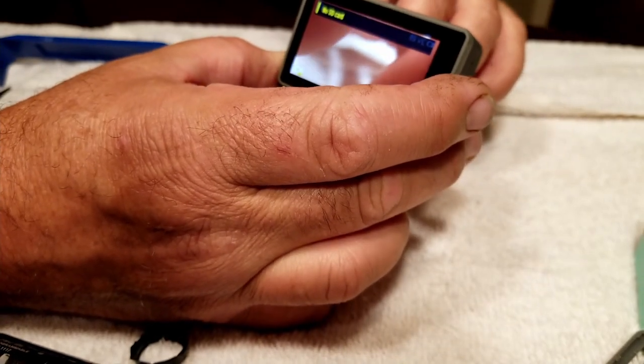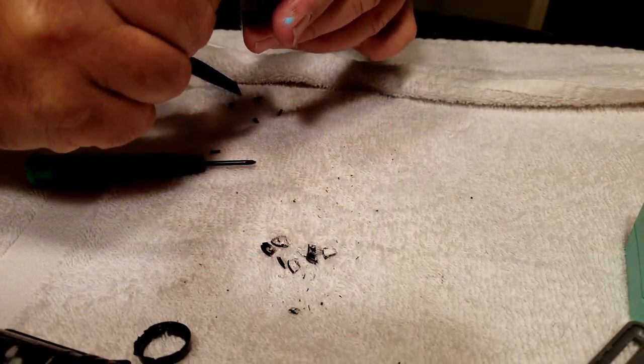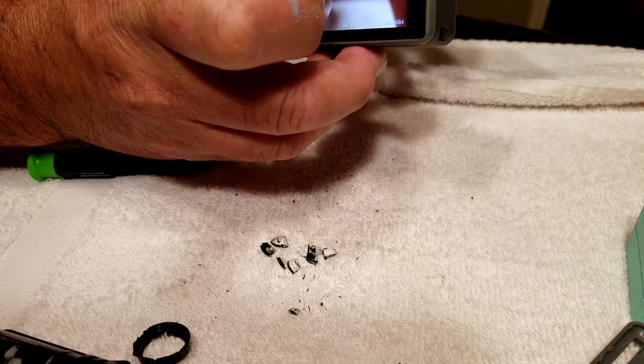Right here I'm attempting to screw the lens in and out to see if I might be able to bring it into focus manually, but it does not seem to change anything.